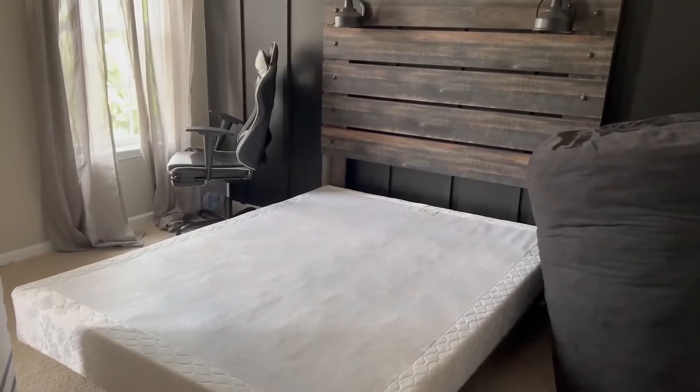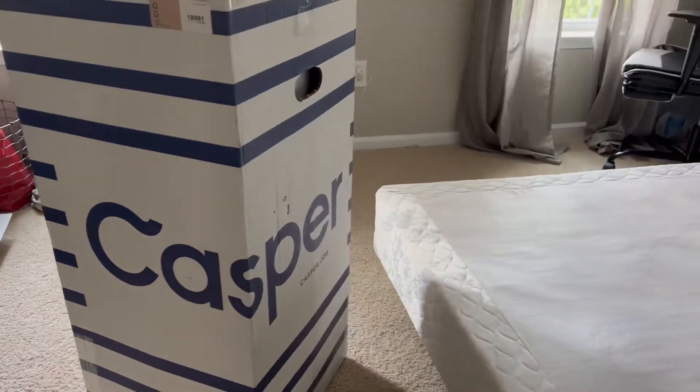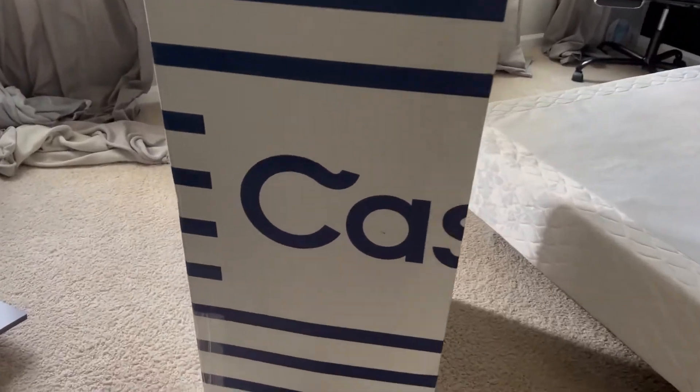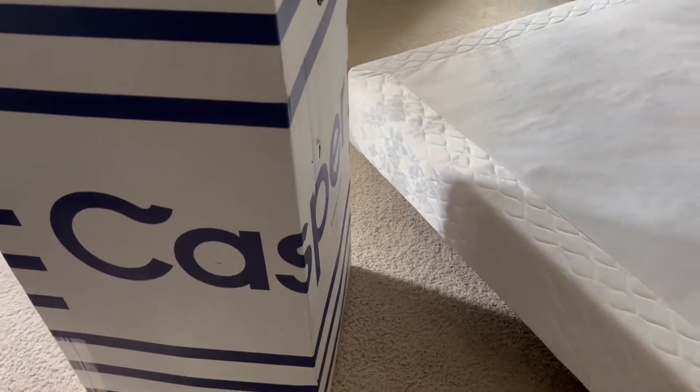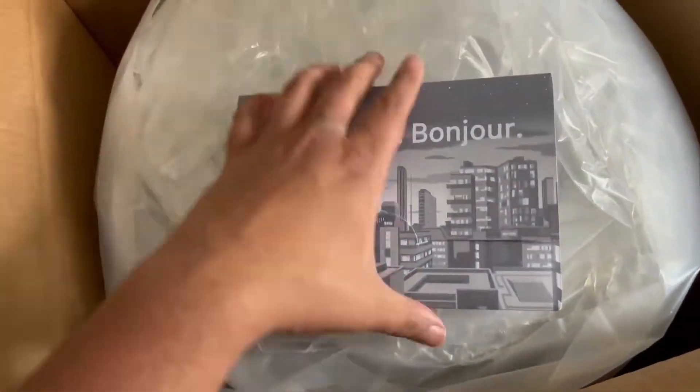Today we're going to unbox the Casper Element Mattress. This is a bed in a box, and we're going to show you how we set it up — it's really, really easy. Your mattress will fit in that box right there. When you open it, you get a package just like this. The mattress is all rolled up in there.